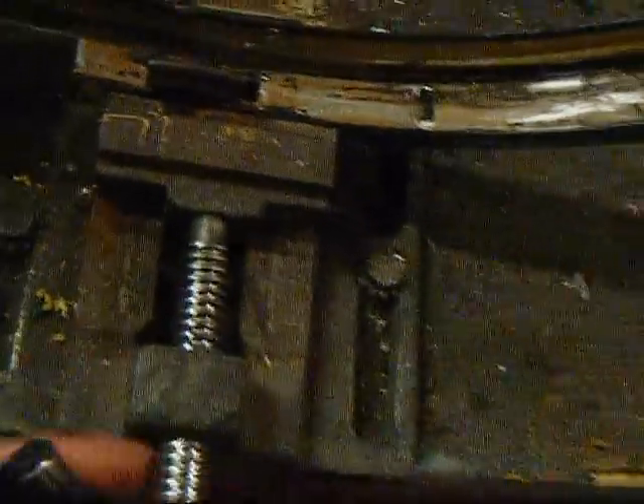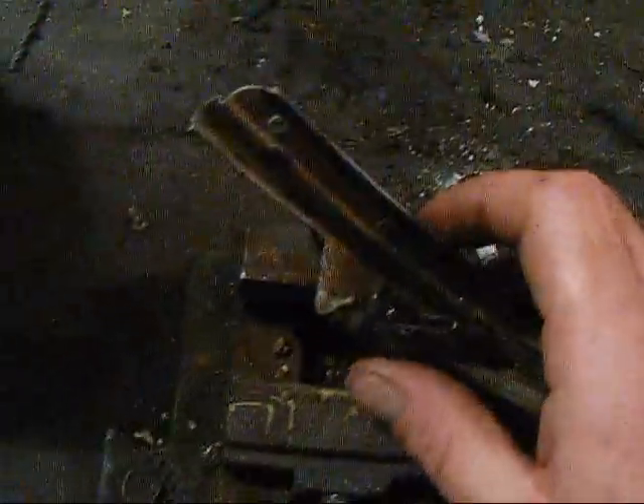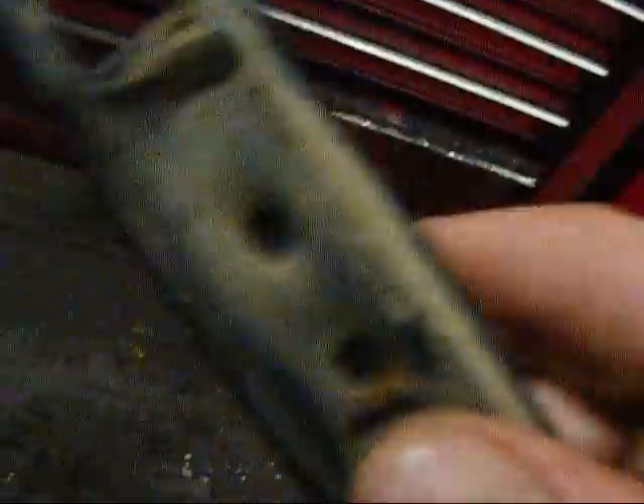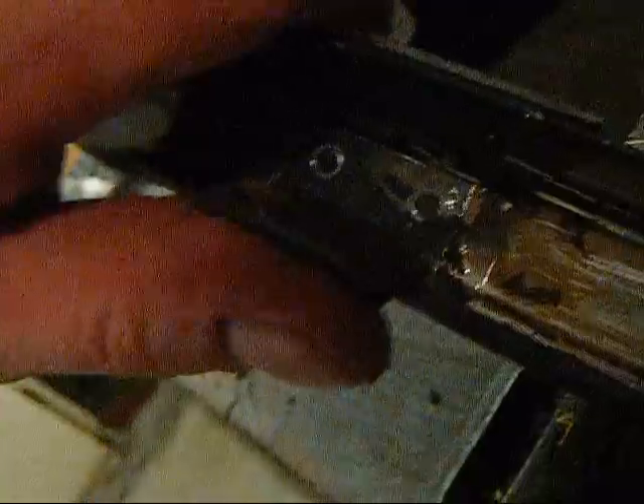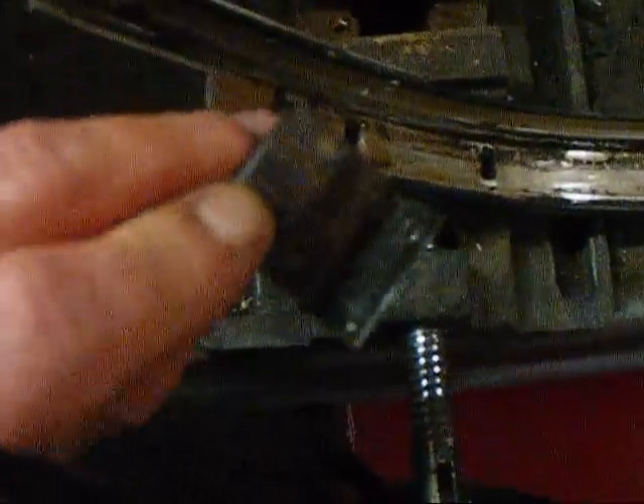Once you've drilled out the last hole — a little tabletop clamp is a great thing to use on this — you'll see there's no more rivets holding it in there. Now all you're going to do is take your thumb, press it, and it's going to pop up and off, just like so.